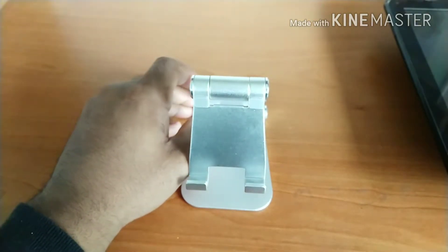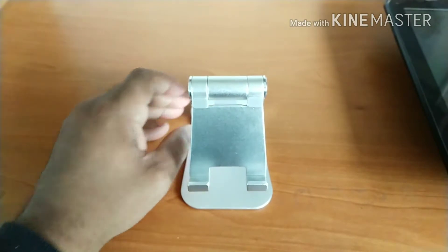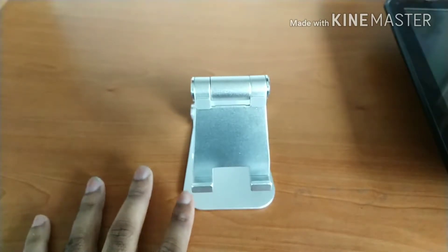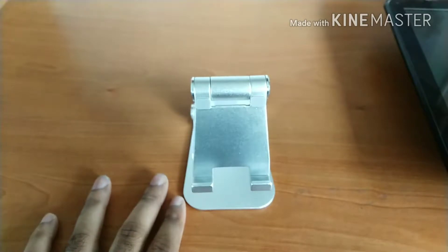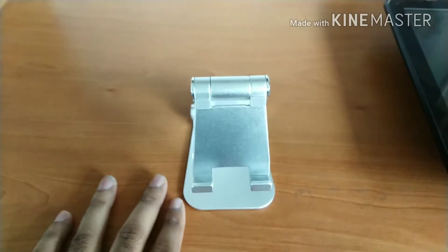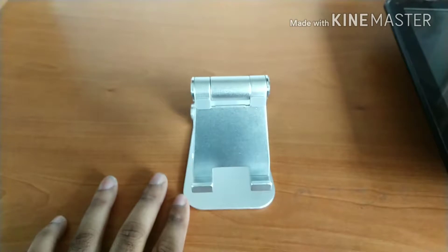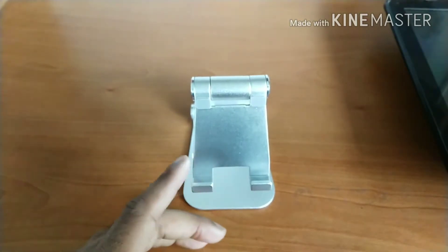Let me go over some positives and negatives before I talk about the price and give my final thoughts. Positives: it has a really solid build quality and design with a bunch of foldable positions as well as a hanging position. It's compatible with pretty much any smartphone or tablet as long as you compensate for the weight. It's extremely portable with that foldable design — you can easily drop it into a pocket, purse, or backpack. It works extremely well with tablets, so if you want a makeshift laptop setup with a Bluetooth keyboard, this stand will serve you well.